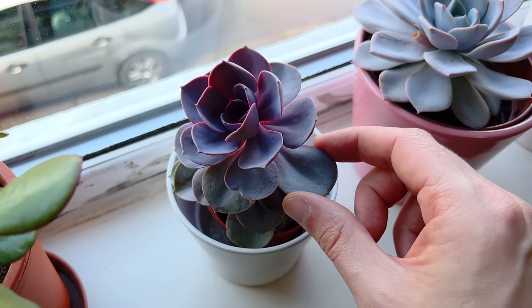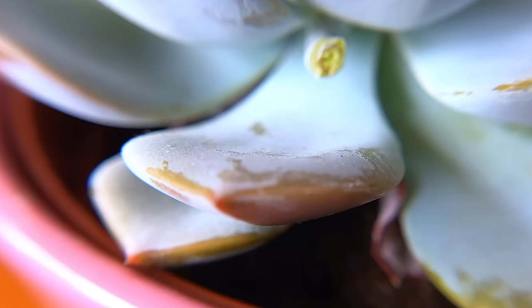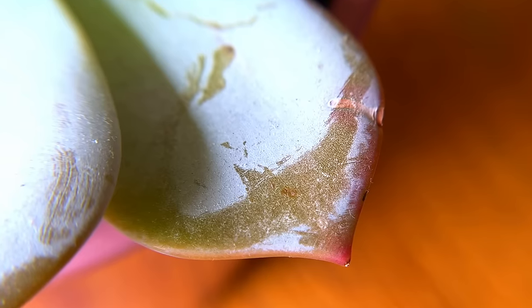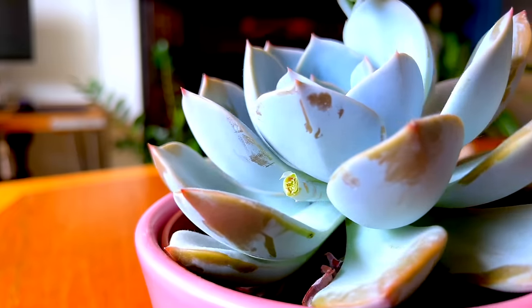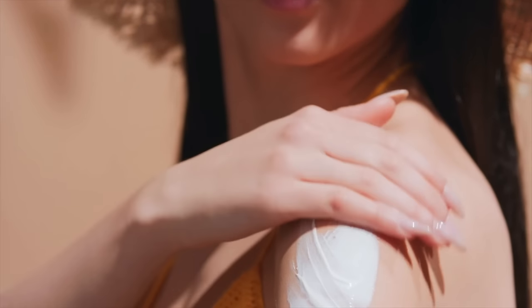Constantly touching the leaves of your succulents will stop them from ever thriving. Lots of succulents such as echeverias have something called farina on their leaves. Apart from being the Italian word for flower, farina is a powdery, waxy substance that appears on the leaves of certain succulents and plays an important role in keeping it healthy. It is produced by the plant to help protect it from excess sun exposure, moisture loss, and other environmental stresses. It can be thought of as a natural sunscreen for succulents.